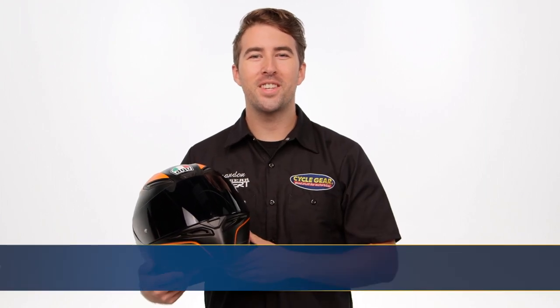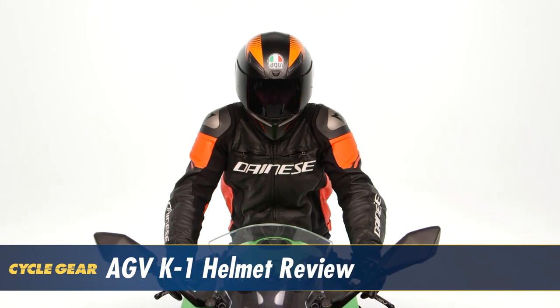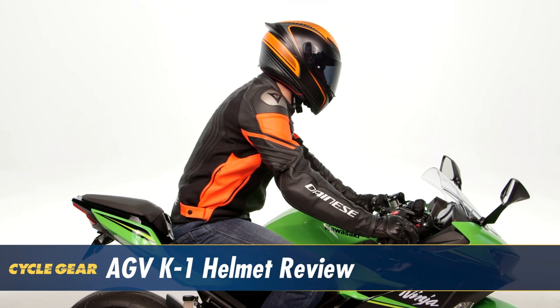Hey, I'm Brandon with Cyclegear and we're here to take a look at the AGV K1 helmet. This helmet gets its inspiration right off of the MotoGP grid from some of AGV's top performing helmets, but it's designed for the everyday rider. Let's take a closer look and see how the K1 can benefit your ride.